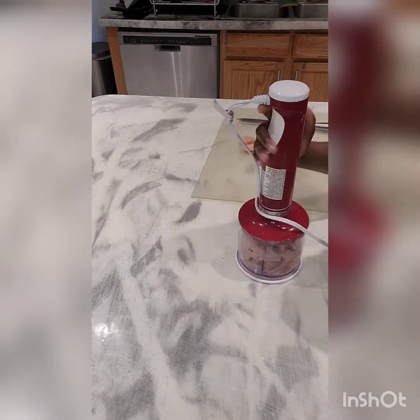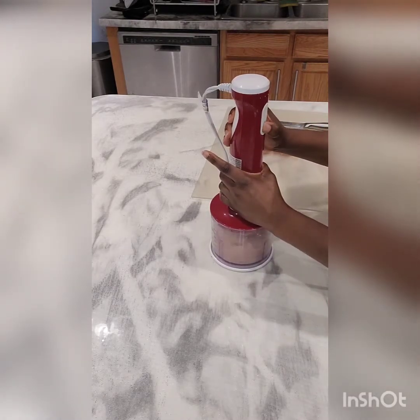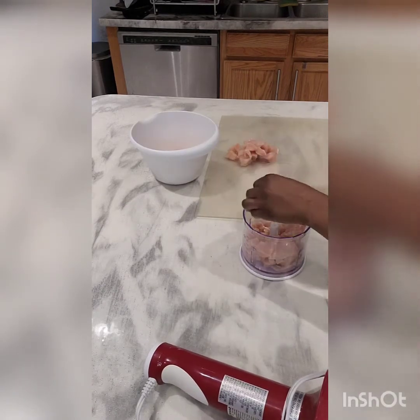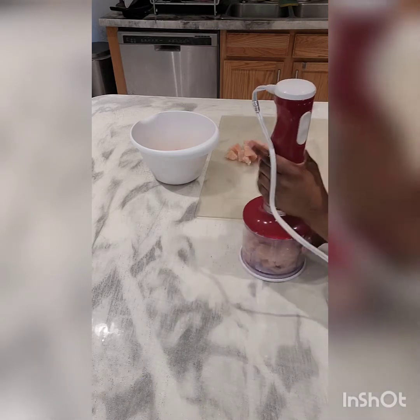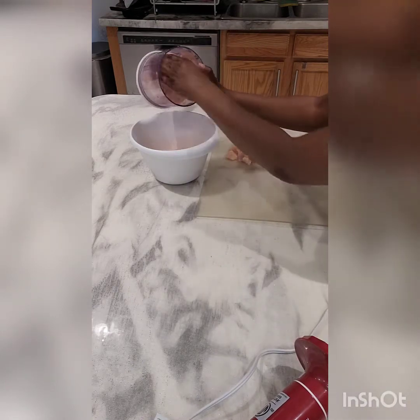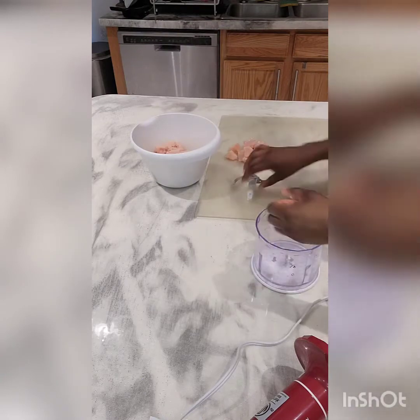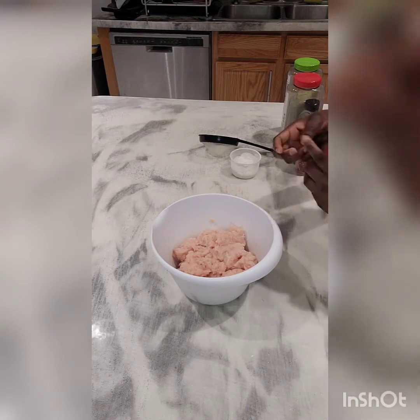I'll put the dough in the fridge and go ahead and start blending my chicken. I'm adding the chicken to this hand blender — it's been a lifesaver. It minces meat very easily without needing to add water, so I use it for chicken and beef. Right now I'm using chicken.